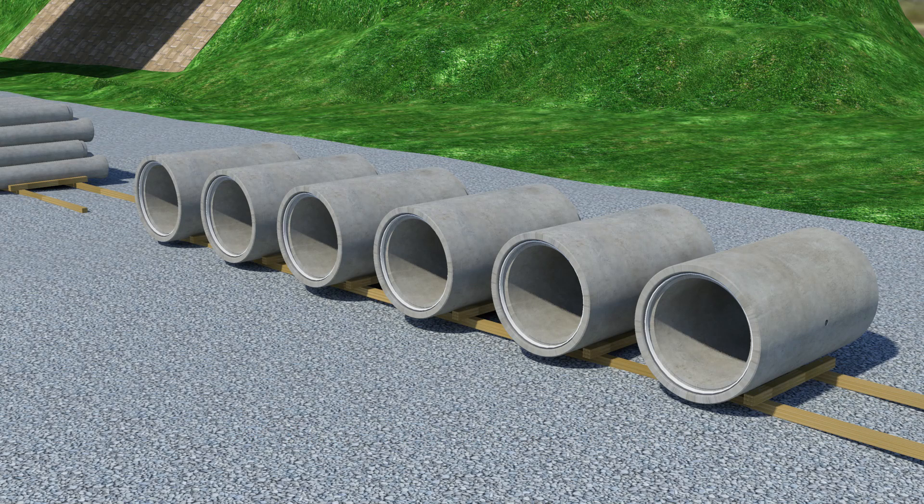While storing the pipes, make sure that the lifting holes are aligned horizontally in a way that the lifting device can be fitted between two pipes.